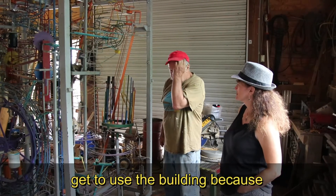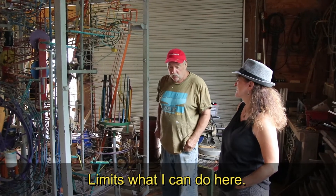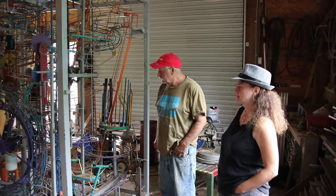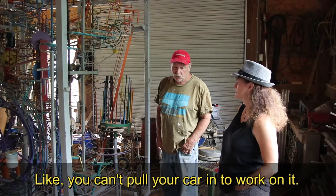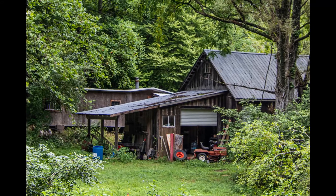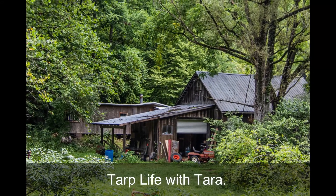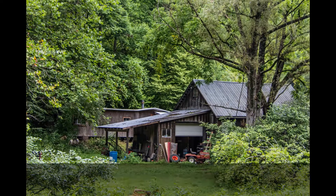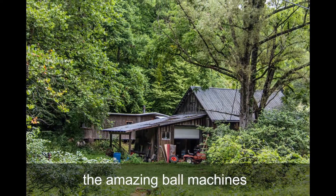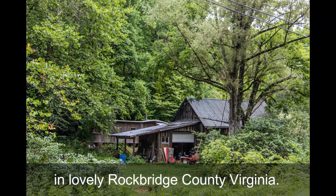It's frustrating because I don't really get to use the building since these ball machines are stored here — it limits what I'm able to do. Like you can't pull your car in to work on it. Well folks, that was another episode of Tarp Life with Tara. I hope you enjoyed the amazing ball machines of Mr. John Schofield in lovely Rockbridge County, Virginia. Thank you very much.